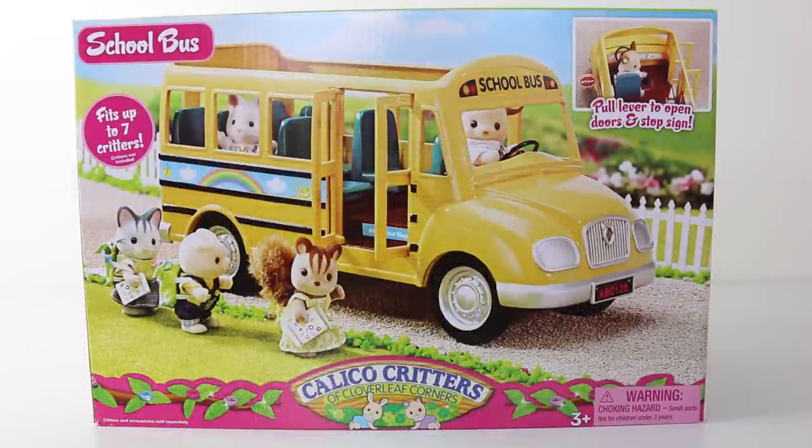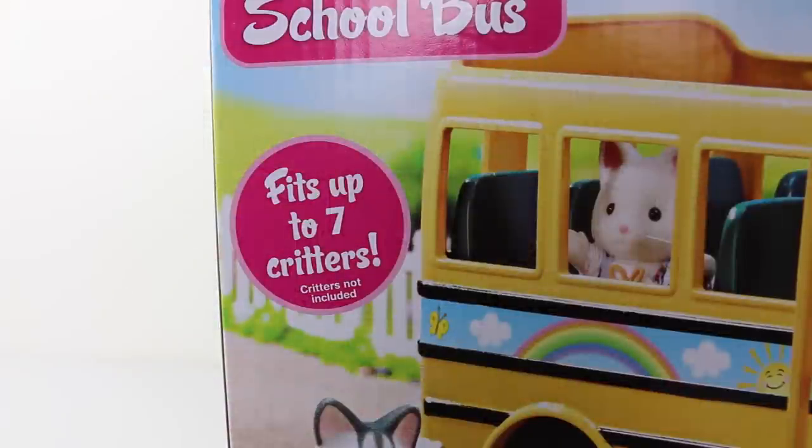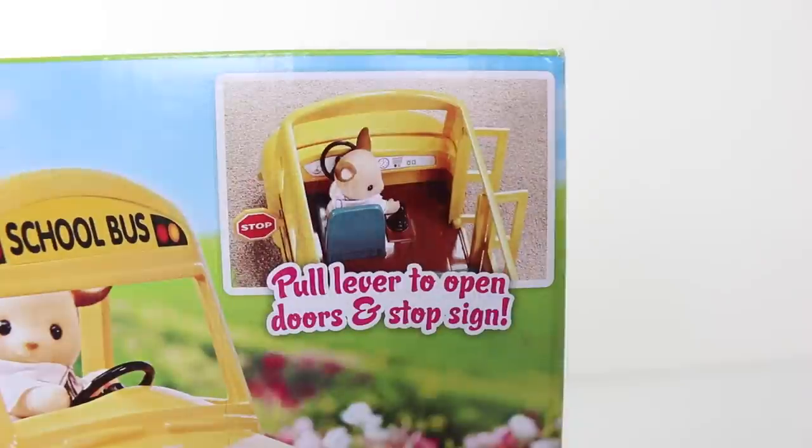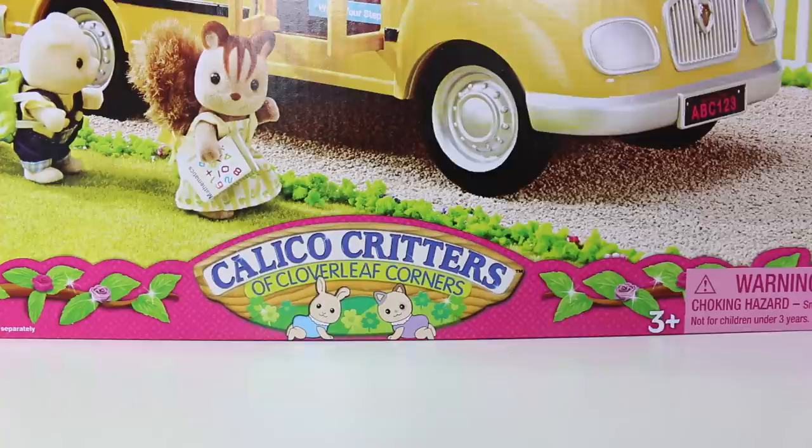On the front of the box we have a picture of our American style bus, and the bus can fit up to 7 critters which are not included. In the top right it says 'pull lever to open door and stop sign.' At the bottom of the box it says 'Calico Critters of the Cloverleaf Corner,' and due to small parts this playset is not recommended for children under 3.